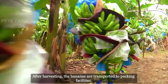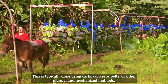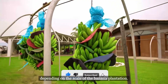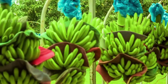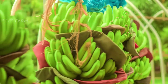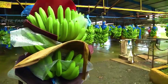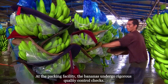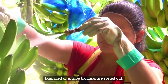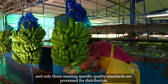After harvesting, the bananas are transported to packing facilities, typically using carts, conveyor belts, or other manual and mechanized methods, depending on the scale of the banana plantation. At the packing facility, the bananas undergo rigorous quality control checks. Damaged or unripe bananas are sorted out, and only those meeting specific quality standards are processed for distribution.